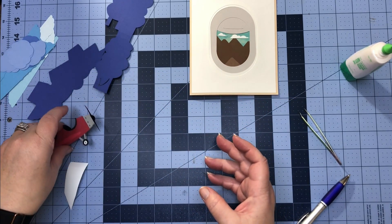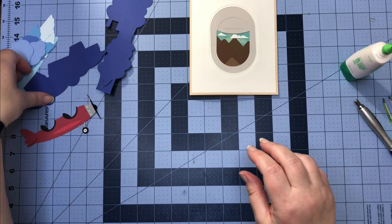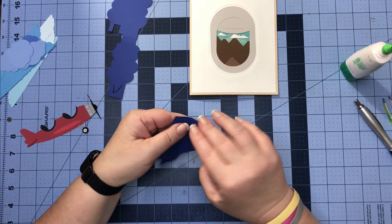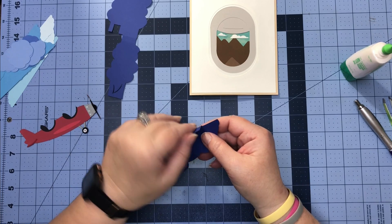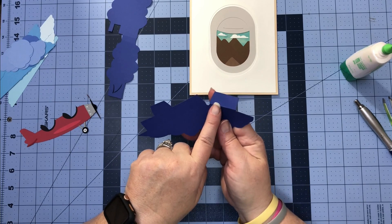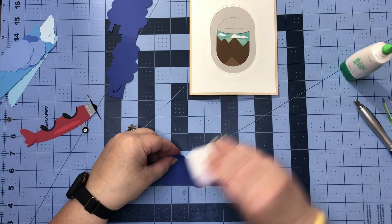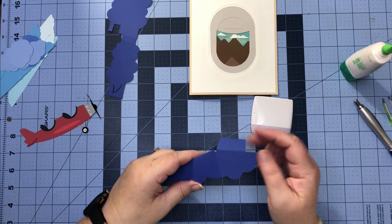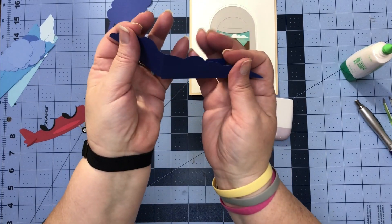Let's set the airplane aside and work on our mechanism for our card. We have a line here in the center and that is going to be a mountain fold. Then we have these two lines here that we need to work — this score line will also end up being a mountain fold — so we should have something that ends up looking like this.